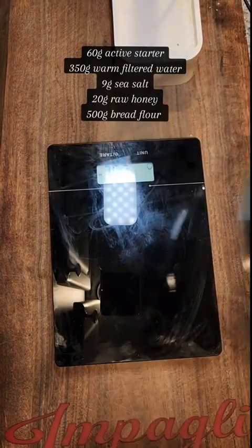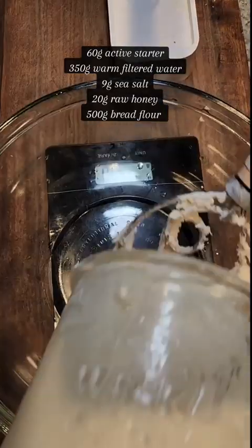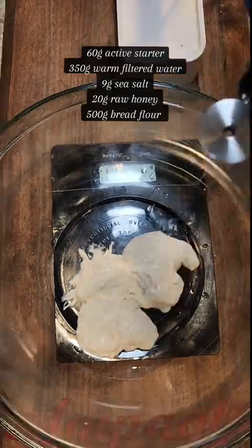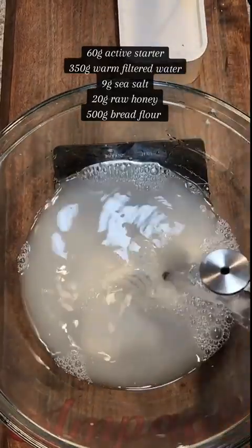You are gonna need a kitchen scale. I highly recommend one for more consistent results. Make sure to feed your starter 4 to 8 hours before — it should have plenty of bubbles and should double in size.